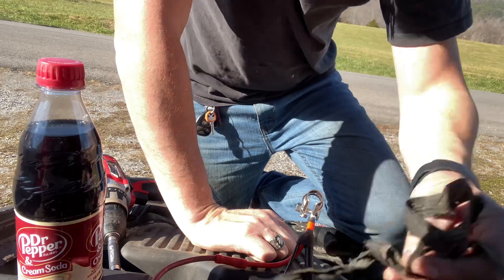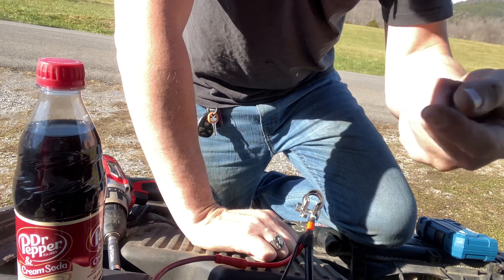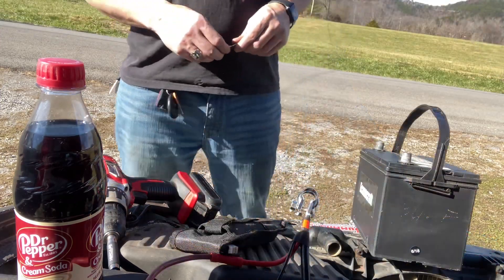I'm gonna grab the battery — hopefully the battery has juice in it, I'll find out when I get the key and then go from there. Okay everybody, I'm back.